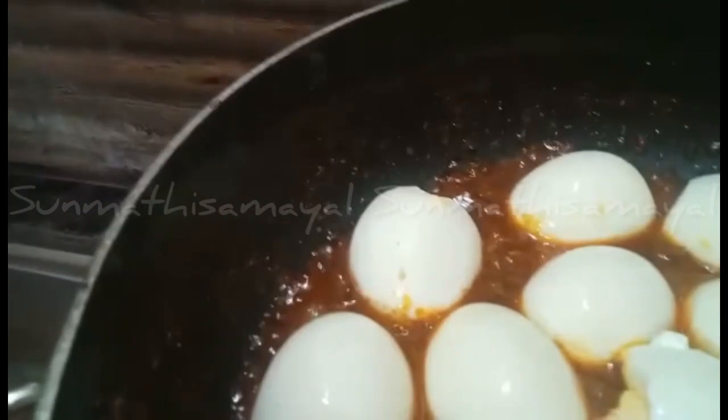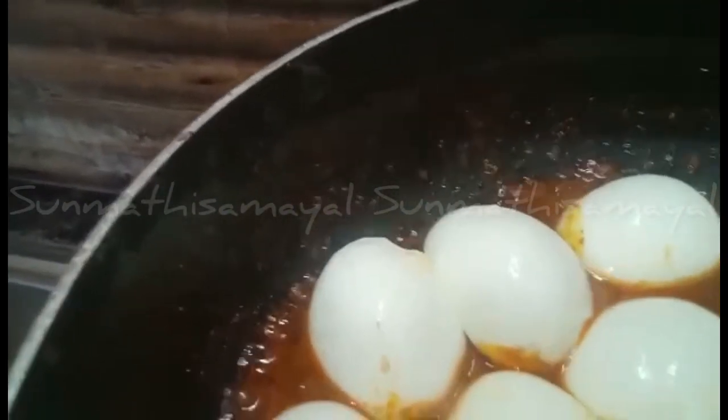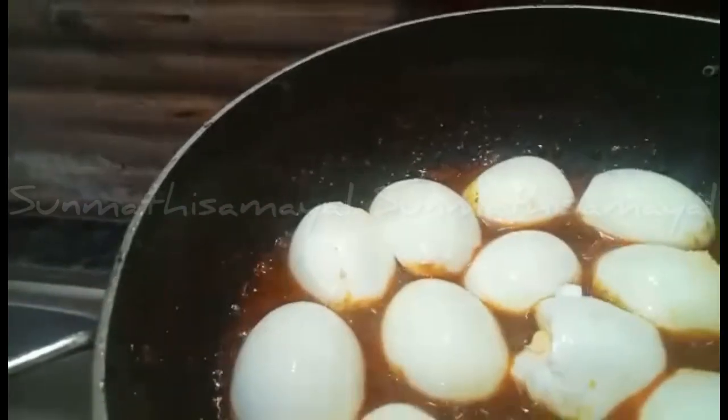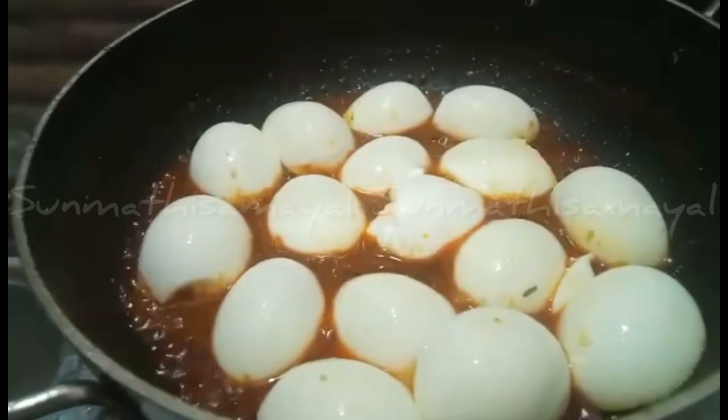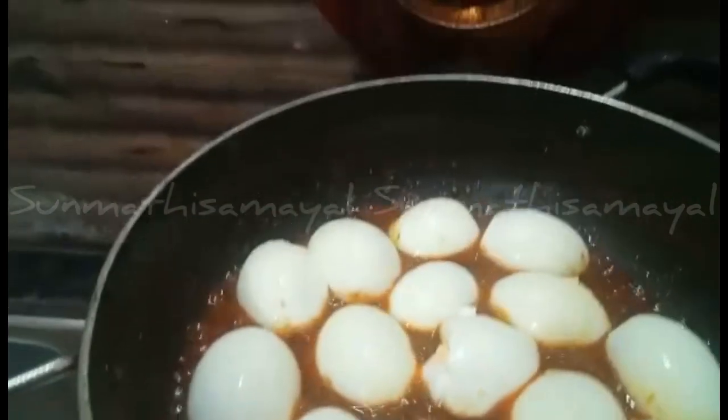You can cook all the recipes with this. Chapati, dough, saadam, variety rice — this sauce goes well with all of them.